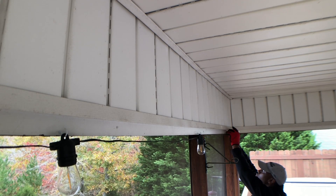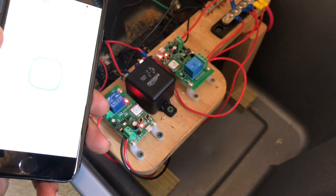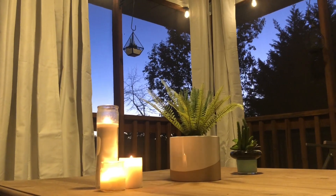So in this video, I will show you my process for turning some ordinary string lights into solar powered smart LED string lights, as well as how I turned this boring outdoor deck into something more inviting.